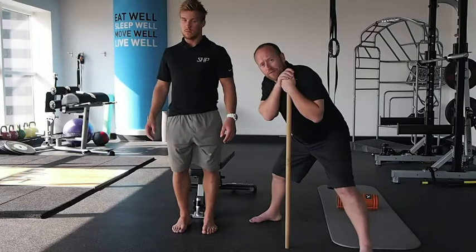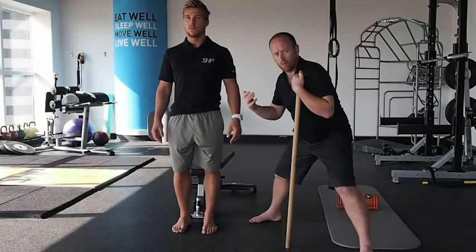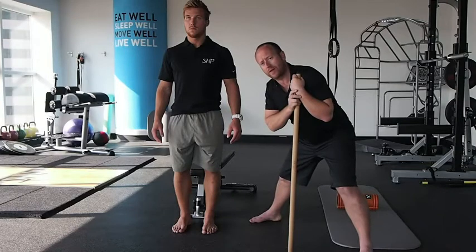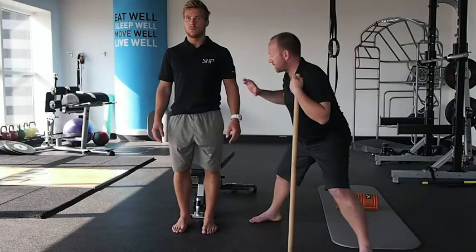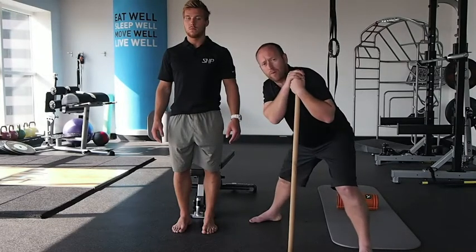So before you start thinking about back pain, problems with the hips, not rotating properly, or pain from anything else — have a look at the position of your foot, or get the therapist you're working with to understand the implications of a rotated foot, maybe a lack of tibial rotation, and its implications on the lower back. Because the pain is not always where the problem is.